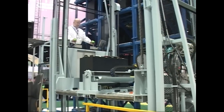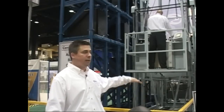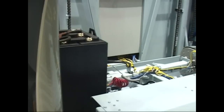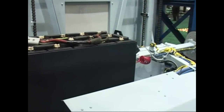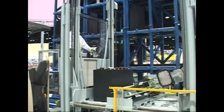The first system I'd like to talk about is our Hydro Handler. It goes from one level stacking all the way up to five high stacking. This current model is called our Centurion Elite, and what it does is automate the battery change-out process, enabling the forklift driver to change their own battery, thereby eliminating the need for a dedicated battery room operator.